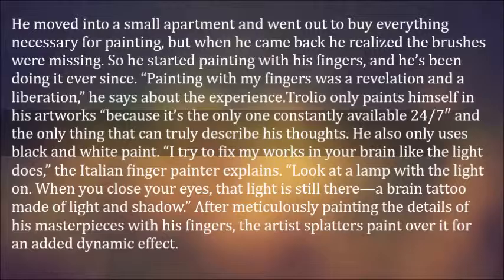'I try to fix my works in your brain like the light does,' the Italian finger painter explains. 'Look at a lamp with the light on. When you close your eyes, that light is still there — a brain tattoo made of light and shadow.' After meticulously painting the details of his masterpieces with his fingers, the artist then paints over it for an added dynamic effect.